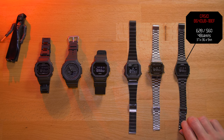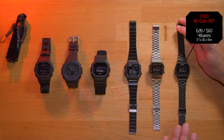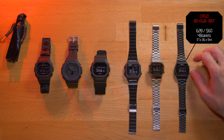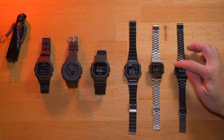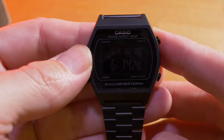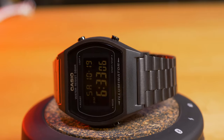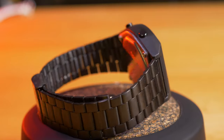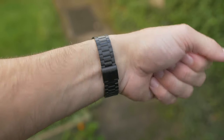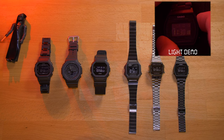Moving on, this is the B640WB1BEF. I don't wear this one very much — I like it as a watch and it fits in with the aesthetic, but even though it's very similar to the A168 in proportions, size, and screen, the minute you get a smaller watch with curves it immediately starts to feel a little bit like a ladies' watch to me, even though it's black and edgy. Something about the combination of the curves and the size — I just can't pull it off. It looks a bit too dainty. It is my least favorite to wear but I do like it as part of my collection.